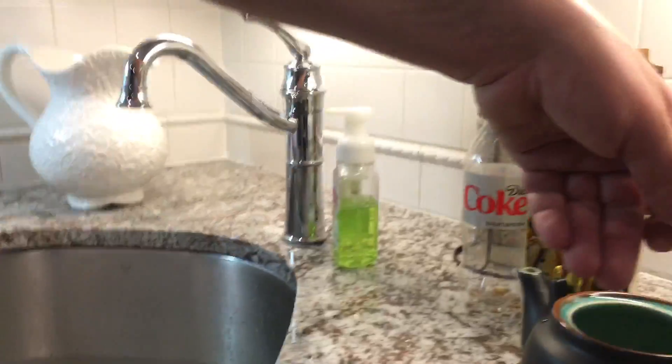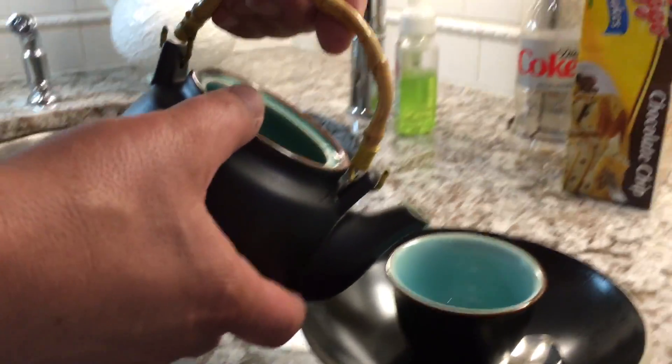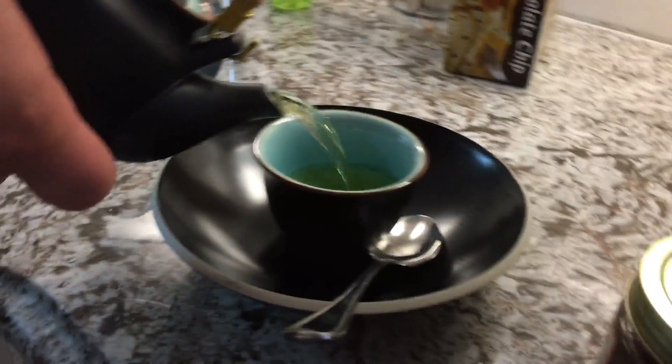This is tea leftover from last night. Look how awesome that is — it's been steeping, having steeped for so long. I just wanted to show you how I roll with this. This tea has become something so awesome for me.